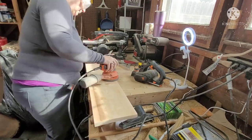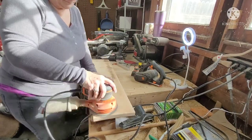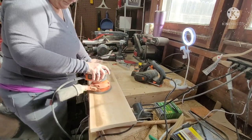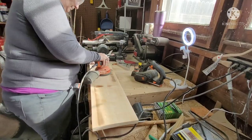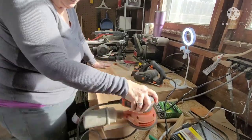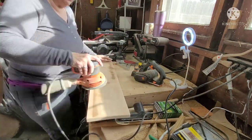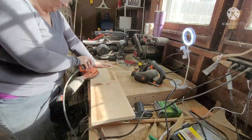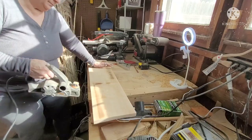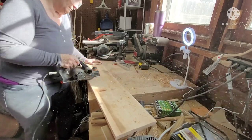I do have an angle grinder and I will be starting to use that — I'm just waiting on my wood discs that I ordered. The power tools I end up using in this project are my miter saw, orbital sander, handheld planer, two drills, and my table saw.